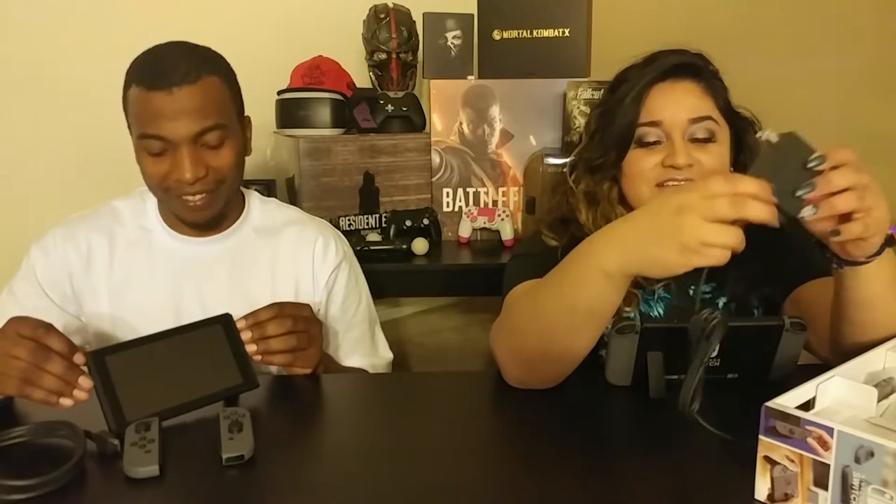HDMI cable — it's your standard affair. If you have a PS4 or Xbox, you should know what this is. It says Nintendo on it. USB Type-C. You plug it into the wall — American outlet — and a USB-C port. Let's talk about how awesome it is that they don't have some random proprietary connector. Do not try to charge your Switch with your phone charger — it will take forever. Use the included one.